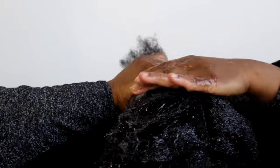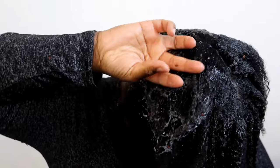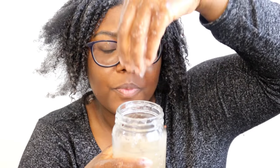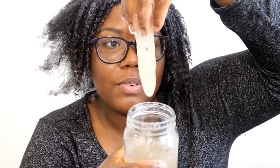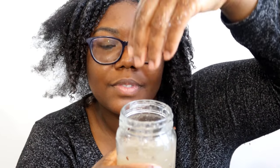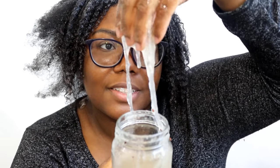With my 4C hair, I would probably see these results in like a year — it takes a while for my hair to grow. So I was actually super shocked by these results. For the seven days, I applied the flaxseed gel all over my hair. The process was a little gooey — it felt a little gross at times, if I'm being honest. But it does make your hair grow and it makes your hair softer, at least for my hair.